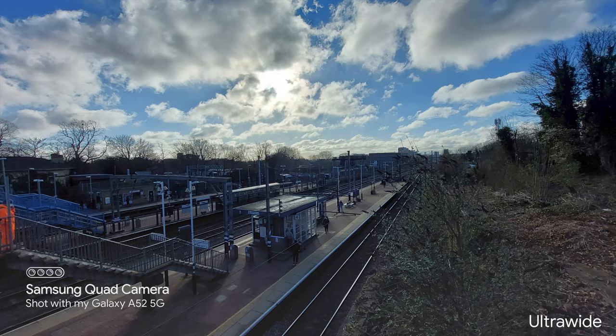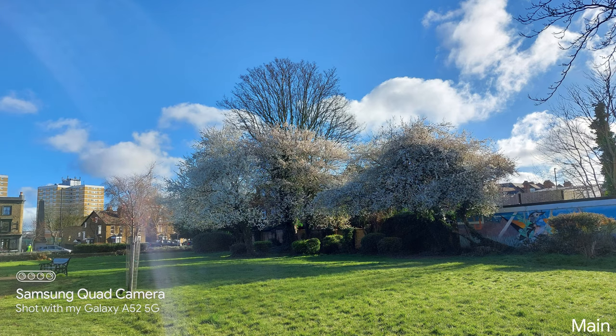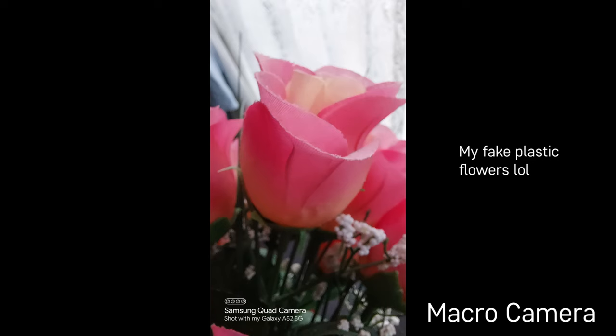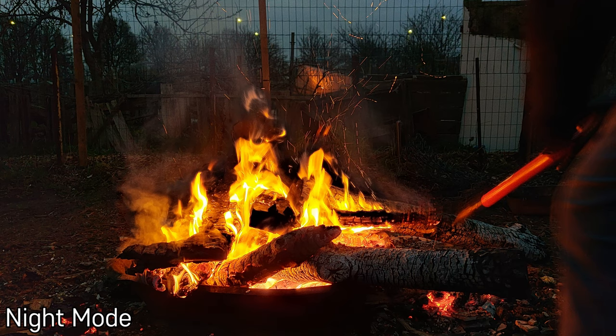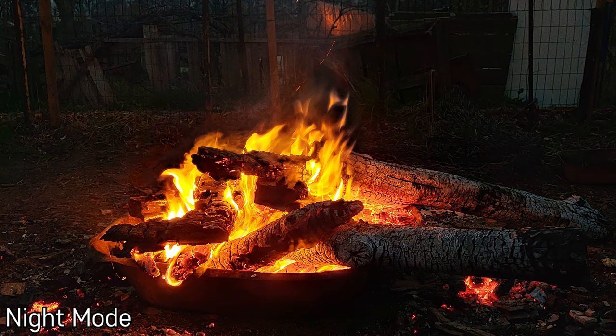It's really impressive that this phone has optical image stabilisation — the A50 and A51 didn't have OIS. This phone has 10x digital zoom which doesn't look the best, but it does the job since there's no telephoto camera. The macro camera is pretty high quality and good for close-up shots, though I don't think many people will use it frequently. The low light camera performance, especially with night mode, is well above average and quite good, especially because of the OIS.